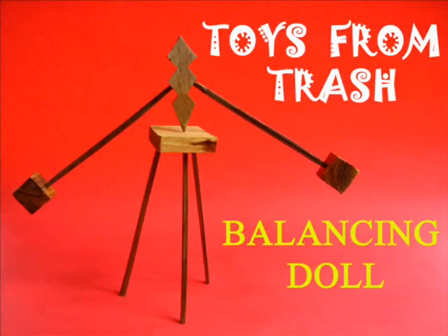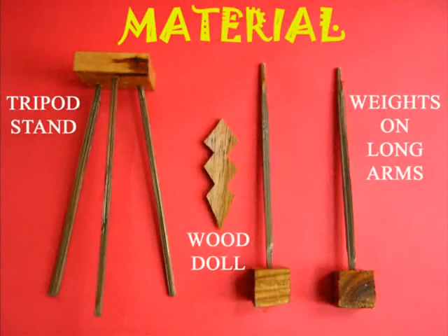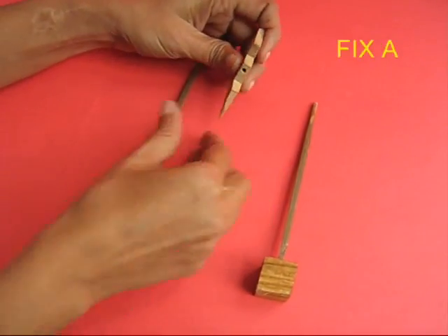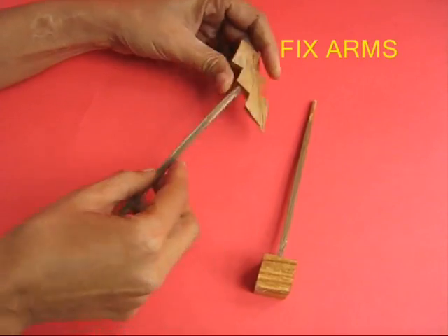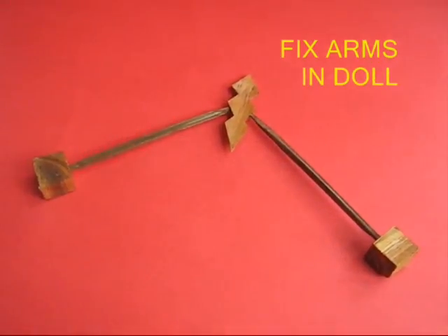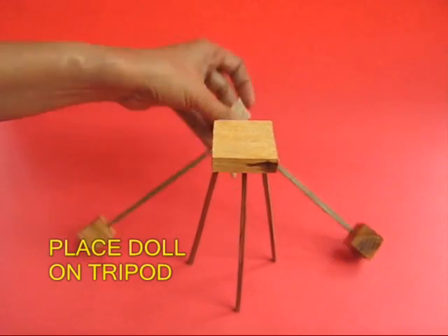This balancing doll is made from wood. It has essentially a tripod, and a doll with two long arms. These two long arms have got big wooden cubes at the ends, which you fix into the body, and they lower the center of gravity of the doll.